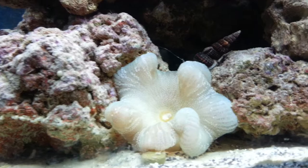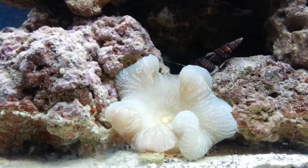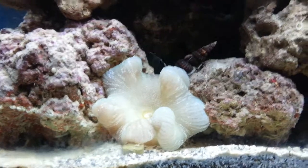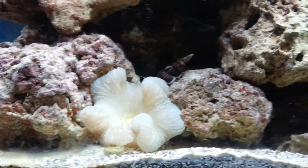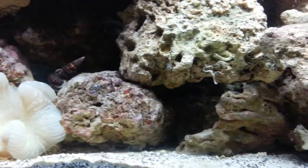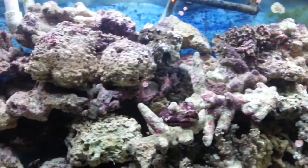This is a carpet anemone. He's usually a lot bigger — he's probably about 8 inches in circumference when he's actually all the way out. You've probably seen him in my other videos. It seems to be doing really well after the move. The color's looking really nice in it.